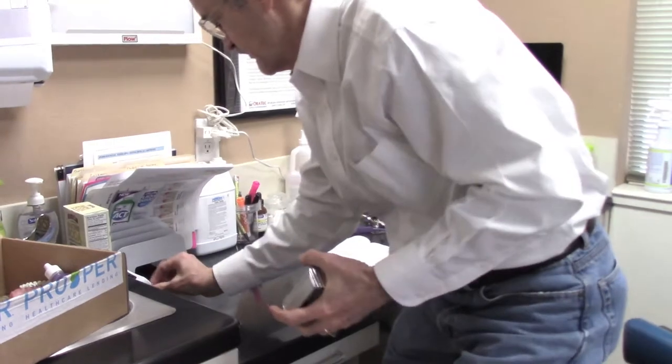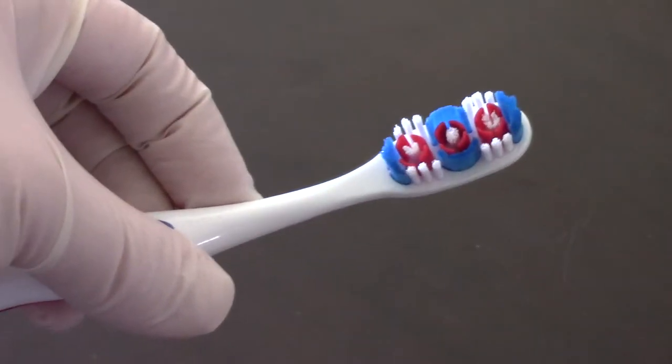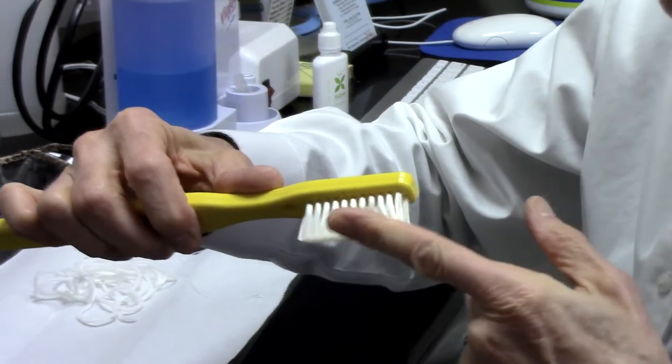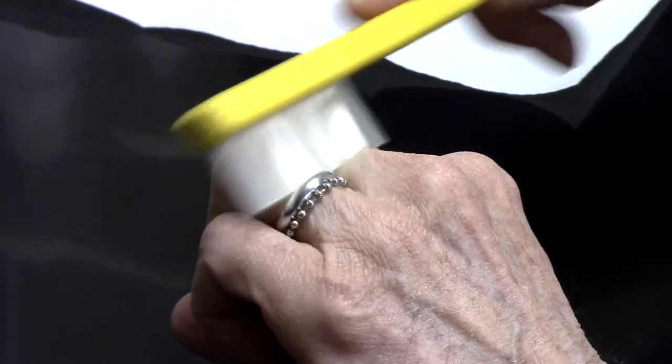So let's start with the toothbrush itself. You don't need an expensive electric toothbrush — a good manual toothbrush will work just fine. Use a soft bristle; they bend easier to fit into the little cracks and crevices and will not damage the gums.